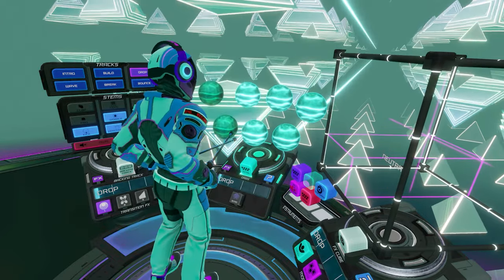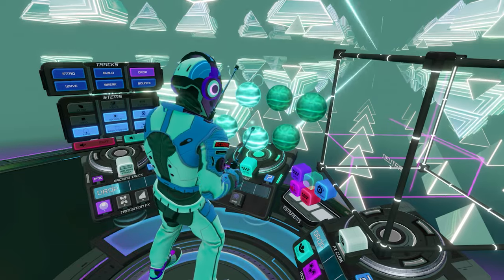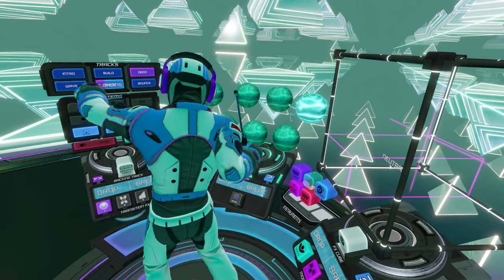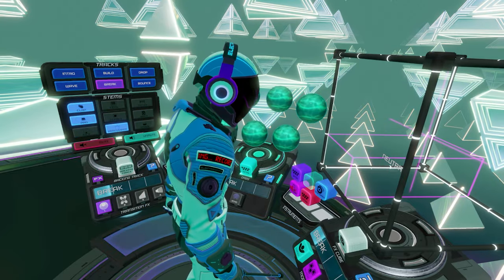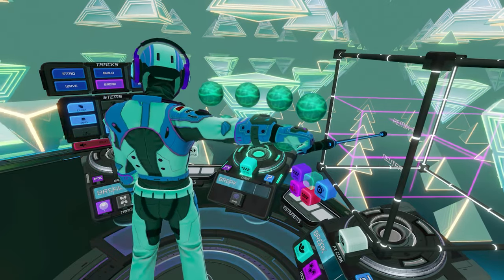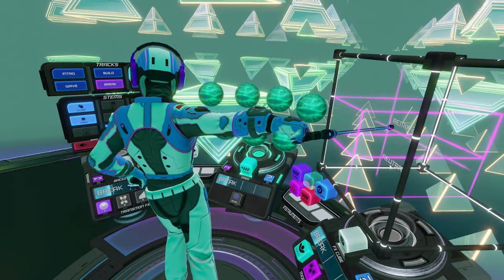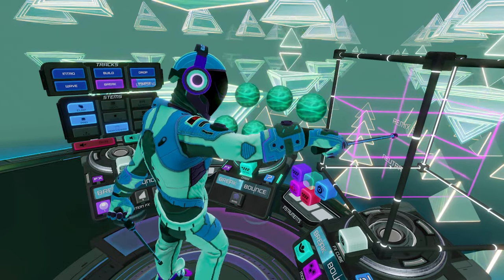And while it's easy to think that the game's interface has little relevance outside of music, nothing could be further from the truth. The Electronauts interface is smartly designed at the core, and for reasons that have nothing to do with music or rhythm games. There are three pillars to this interface that make it great: ease of use, hierarchy, and flexibility.